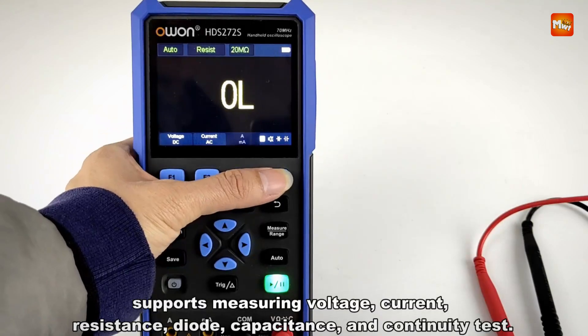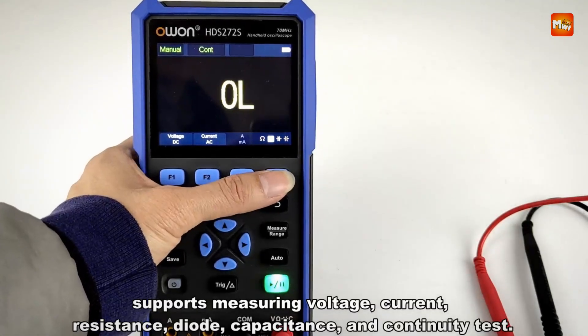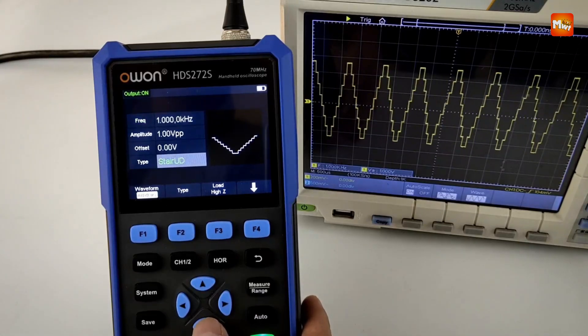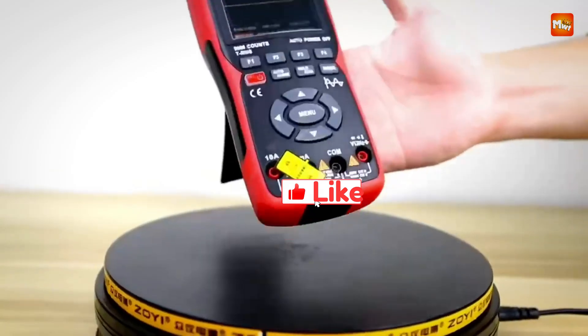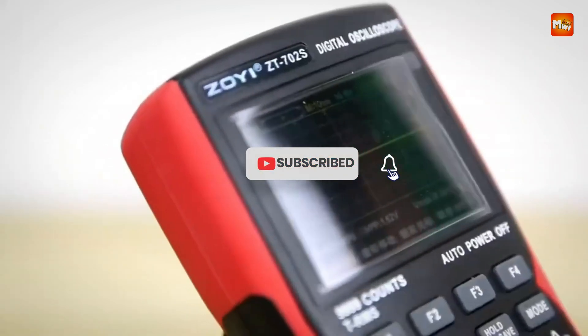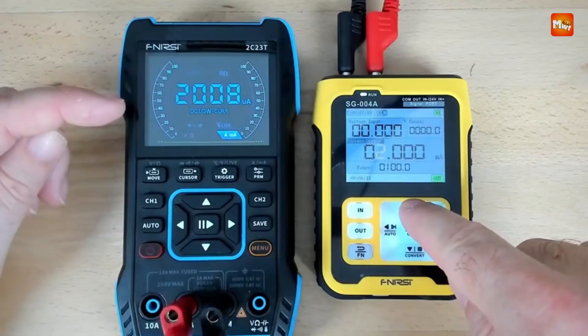Pros: 3-in-1 functionality, decent bandwidth, digital storage, and value for money. Cons: limited memory and possible battery drain. Don't forget to like, subscribe, and hit that notification bell for more tech reviews and updates. Thanks for watching, and we'll see you in the next video.